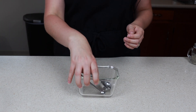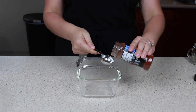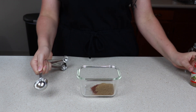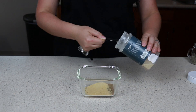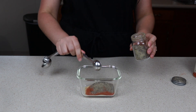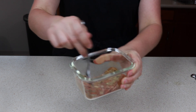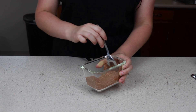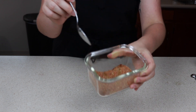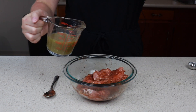The taco seasoning that I am making — we are not going to be using the whole thing, so I'm going to put it into an airtight container so I can store it later. For our seasonings, we will need one tablespoon of chili powder, one tablespoon of ground cumin, two teaspoons of garlic powder, one teaspoon of onion powder, one teaspoon of smoked paprika, one teaspoon of cayenne, one teaspoon of pepper, one teaspoon of oregano, one teaspoon of salt, and one fourth teaspoon of cinnamon. Give this a good stir, making sure nothing is stuck to the bottom so that when we get our tablespoon out for our pork chops, you get enough of all of the flavors. I will be using one tablespoon of our taco seasoning mix, and then pour in our salsa verde.